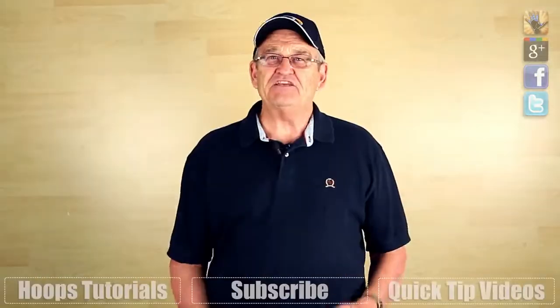So if you find yourself standing around without the ball, you can use this technique or others from this playlist right over here to move without the ball and create some opportunities for yourself. Thanks so much for watching.